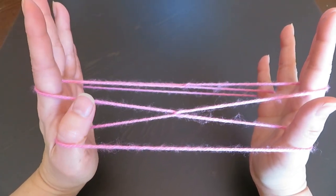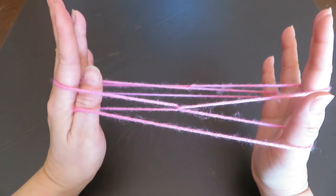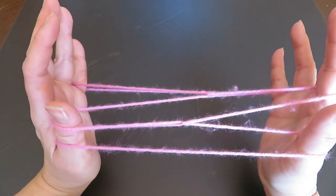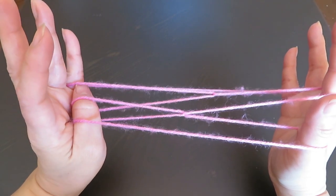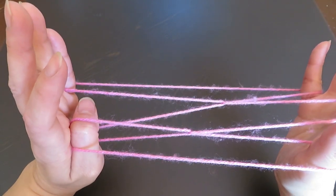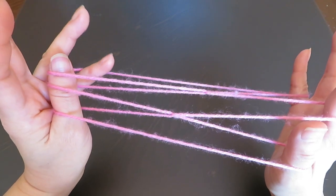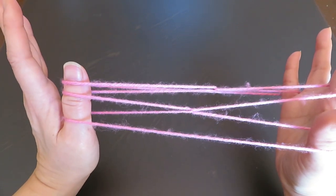Now we are going to pick this string with the back of the left hand thumb. So go under that string, and then let the pointer string go, and there are two strings around that left hand thumb. Now we are going to do the same thing to the pinky string — this one. With the left hand thumb, go under that string and let the pinky string go, like this. Now you can see three strings around the left hand thumb.